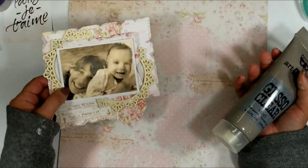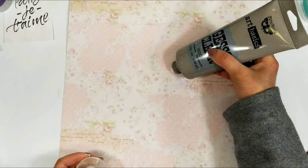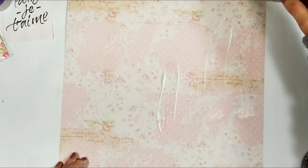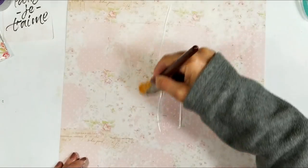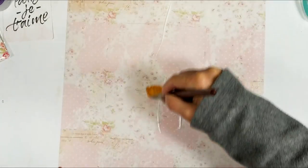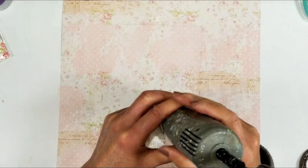Now that I have this piece ready and all the layers in place, I'm going to prime the paper using clear gesso. I put an amount over the paper and with a paintbrush I apply the clear gesso over all the paper.